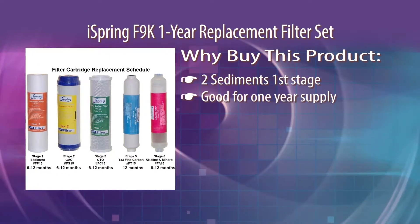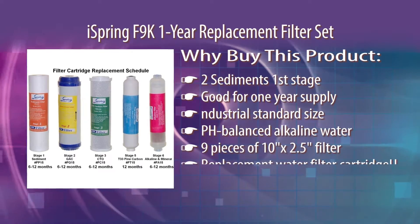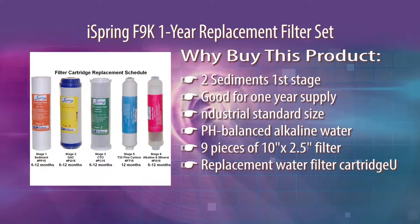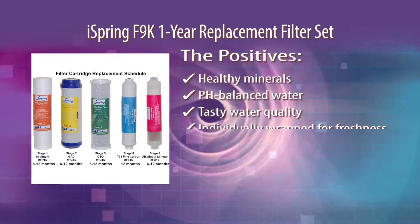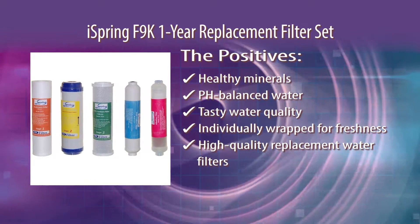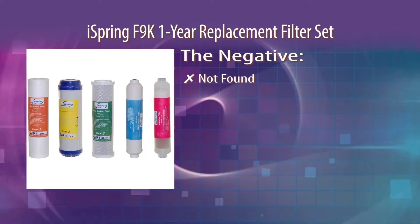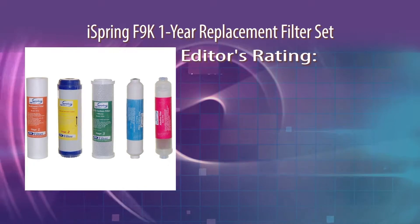Why buy this product? The Positives. The Negative. Editor's Rating.